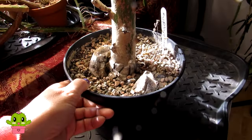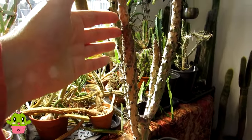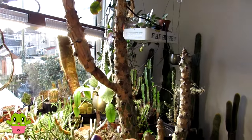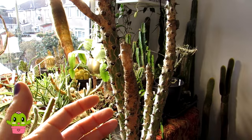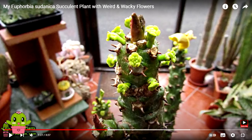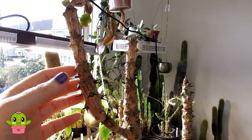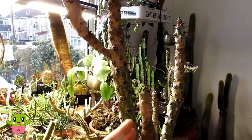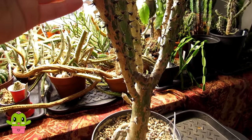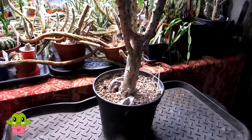I'm determined to get it repotted this year. It's a plant that loves to have plenty of sunshine and also regular feeding throughout the spring and summer, which really helps encourage the lovely fleshy chunky leaves and also the gorgeous little green flowers. If you want to see a video of this Euphorbia sudanica when it's actively growing during spring and summer with its lovely leaves and flowers, I'll link that video up above — do go and watch it after this one. Now it's time to step back so you can see the size of this Euphorbia and get it potted up.